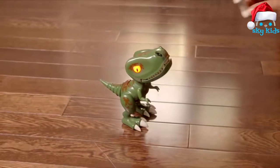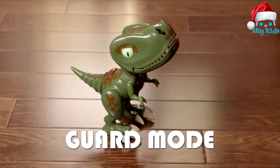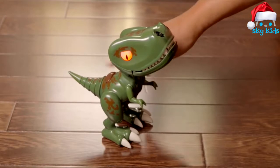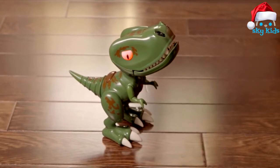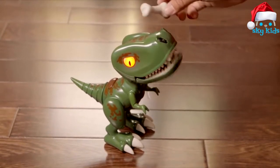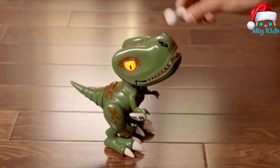With Chomplings, you've got your very own dino-sized guard. To access Guard Mode, just hold down his back button until his eyes turn red — it takes about 3 seconds. You can use Guard Mode two different ways. 1. Motion Sensor: this little guy will roar and chomp at anything that comes too close to his nose. Yikes!